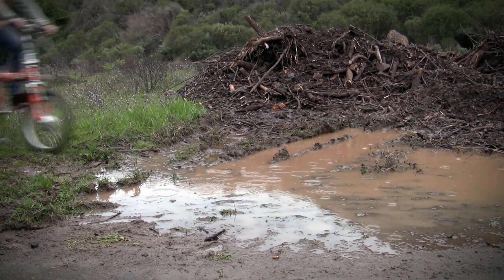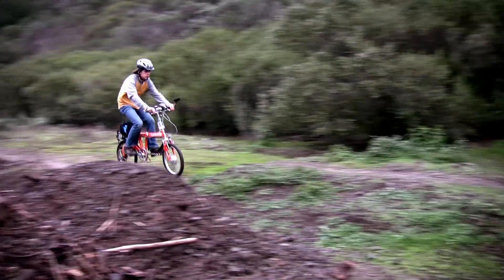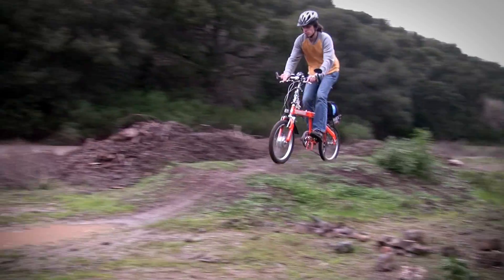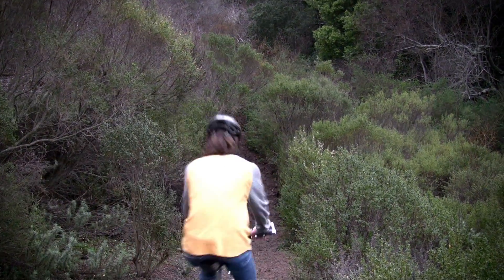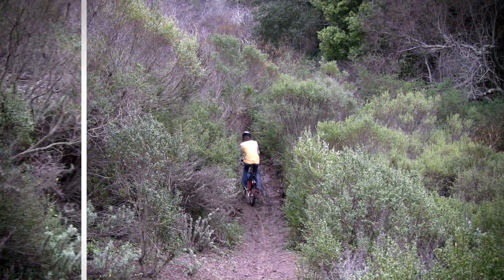Finally, it was time to go where there are no roads. Despite being a city-bound commuter bicycle, the bike actually handled the off-road amazingly well. The tires weren't well suited to the mud, but otherwise everything seemed to go just fine.